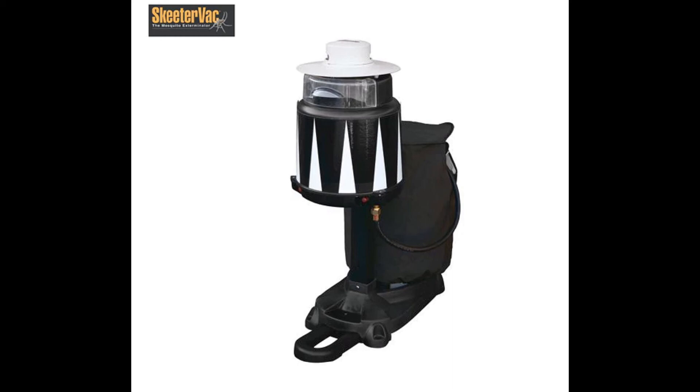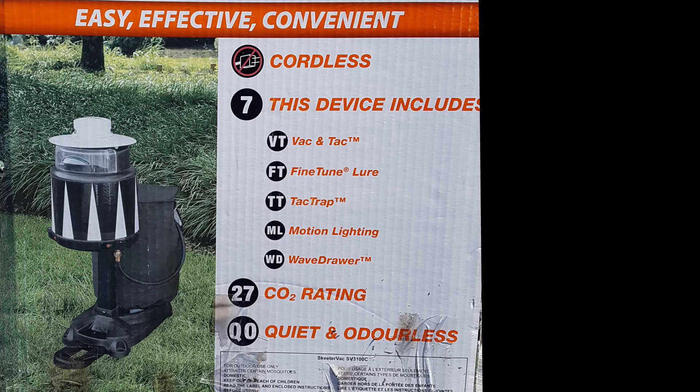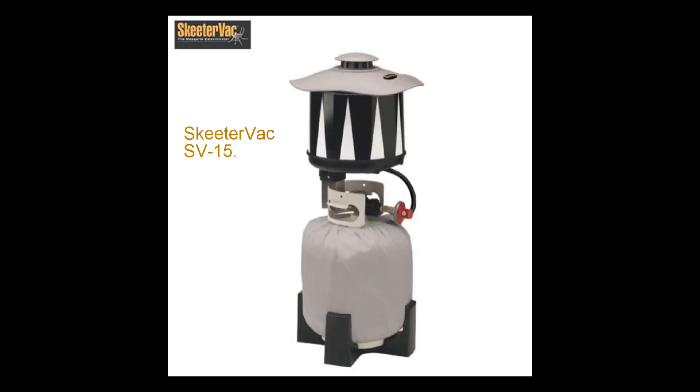Hello! This is IdeaMatrix and we have a short video to provide a cost-effective alternative to replacing SkeeterVac or other similar flying bug sticky traps. This video will show a SkeeterVac SB3100C model, but the same sticky trap is used for an SB15 model and this solution will work for many other brands of sticky traps.